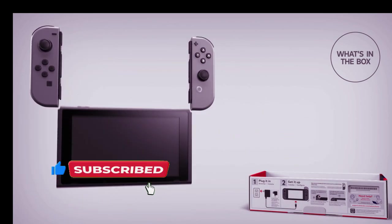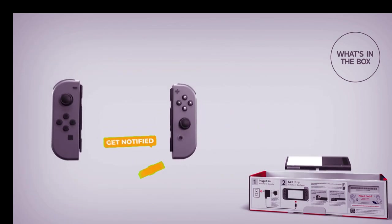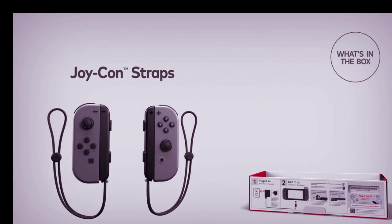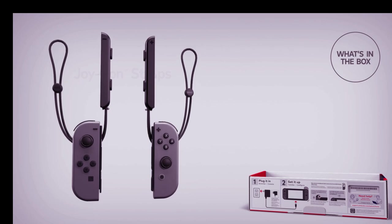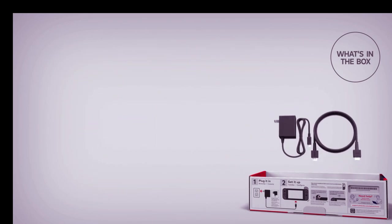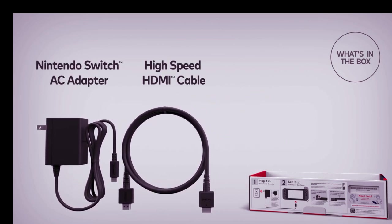The detachable Joy-Con controllers make it perfect for local co-op, online gaming, and even wireless multiplayer. Plus, it's home to all your favorite characters like Mario and friends. Whether you're playing solo or with friends, the Nintendo Switch delivers endless fun and flexibility.